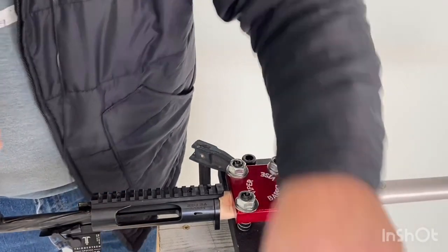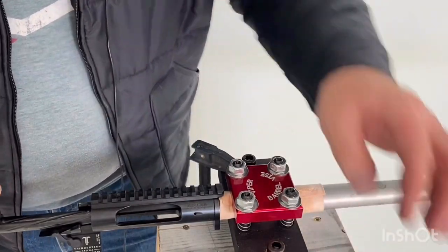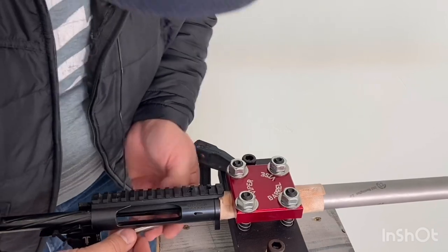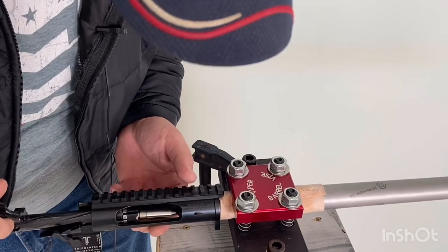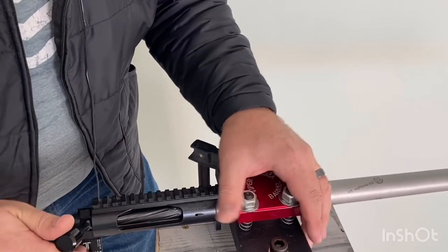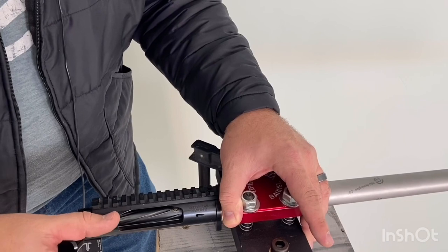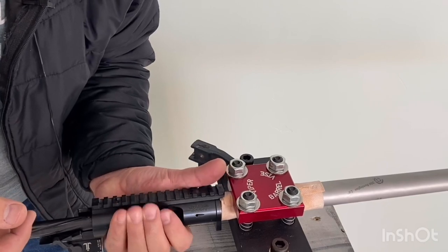Now we check the no-go gauge, which in my opinion is the more important check — this tells you if you have excessive headspace, which is what causes case head separations. Be careful with these gauges because they're precision machined; if you drop them, they may not be accurate anymore. I insert the no-go gauge without forcing it — it does not go down at all. That tells me this barrel is correctly headspaced and safe to shoot.